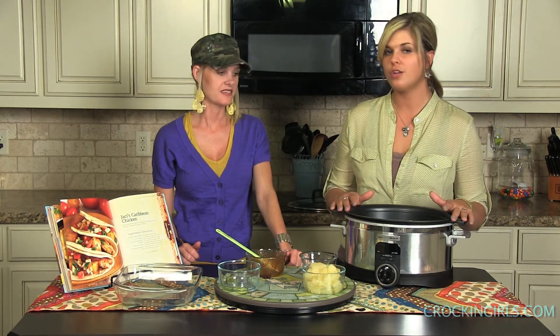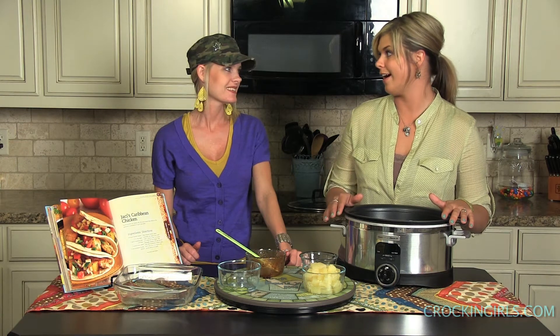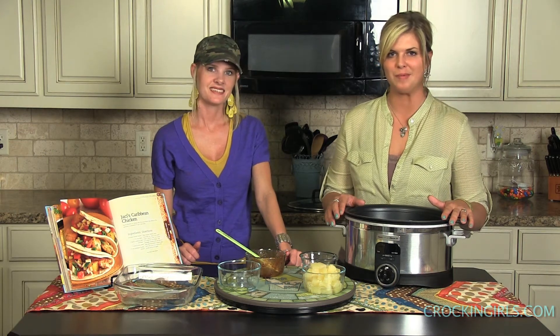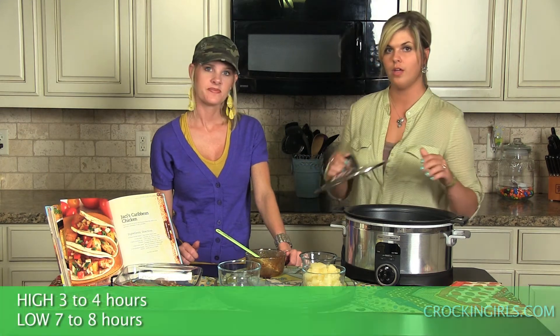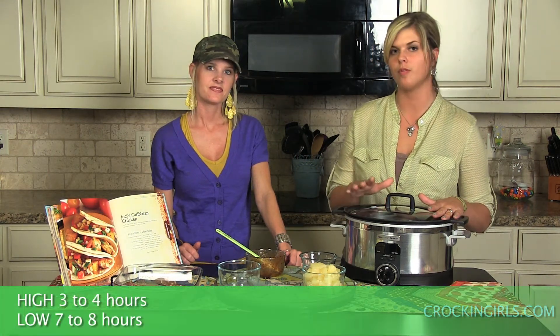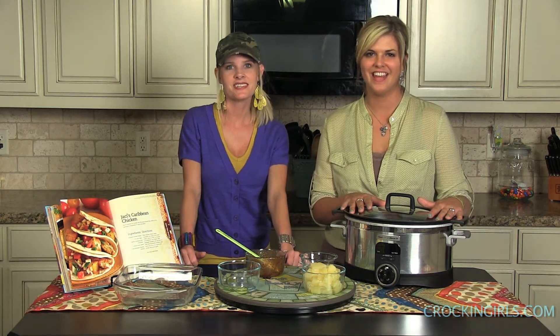You can serve this on a bed of rice or on some tortillas with some pico de gallo on top — you've got yourself a great summer meal! You're going to cook it for about seven to eight hours on low or about three to four hours on high. Remember, if you're using fresh chicken instead of frozen, take about an hour off the cook time. Happy crocking y'all, have a great week!